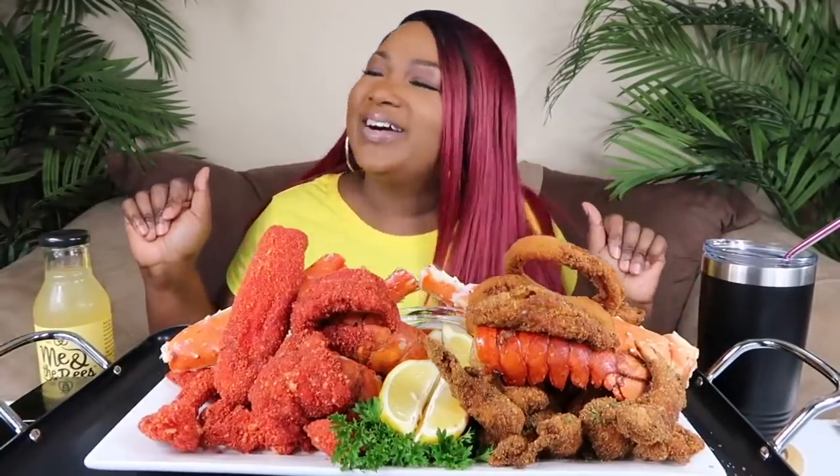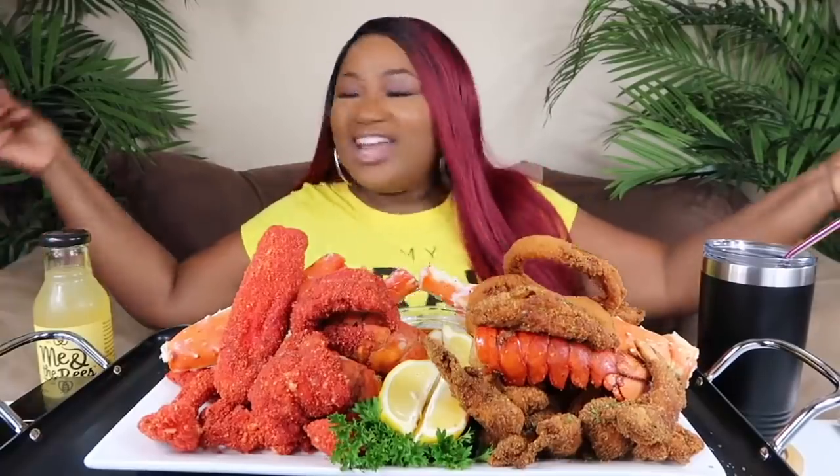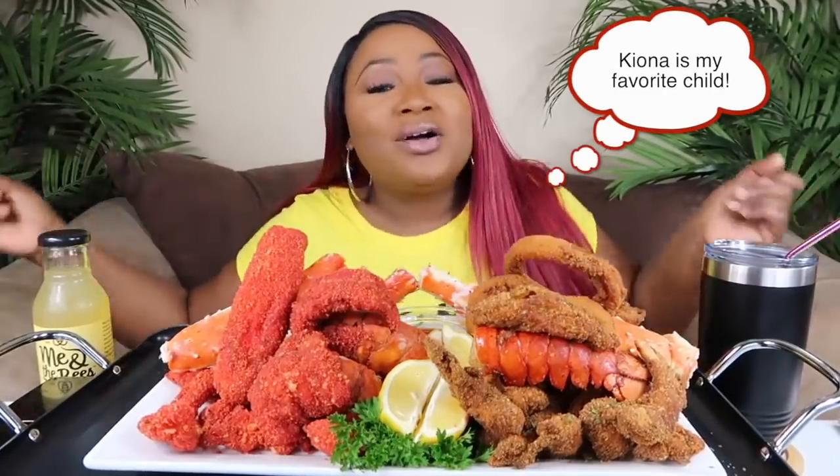What's up my connectors and welcome back to the channel. Today I'll be teaching you how to make the fried lobster, king crab, and colossal shrimp from my mom's recent video.